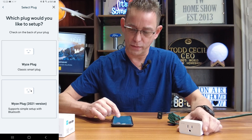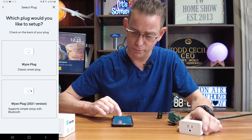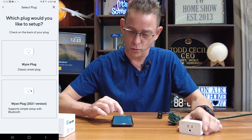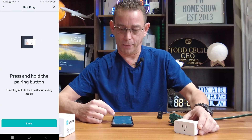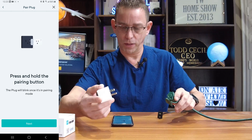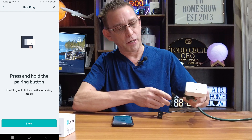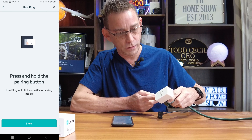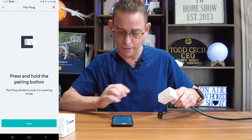Select the device you want to add — all these are products made by Wyze. You want to select Wyze plug. We have the Wyze plug classic smart plug. If you don't know which version you have, the 2021 version looks like it has a symbol on it. Just figure out which one you have. We have the classic version here, so I'm going to press that. Press and hold the pairing button — the plug will blink once it is in pairing mode. I'm going to plug it in like they show on the illustration. Pairing button is on the side — press and hold. And it's already flashing, so hit next.